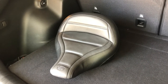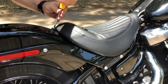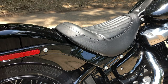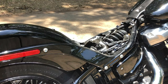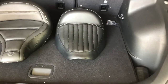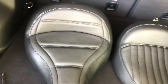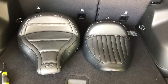I'll put the stock seat next to it and we'll compare. Here's a side-by-side comparison. You can see the Mustang seat just looks so much better. It'll be so much more comfortable — it's going to have a good bit more back support than the stock. I think that looks really good too, and it's one of the reasons I went with the Mustang.